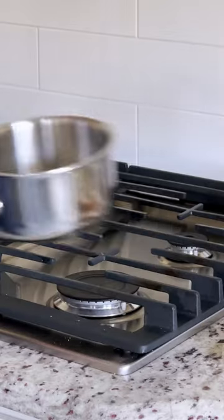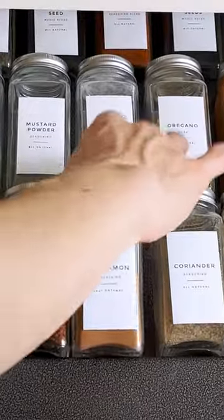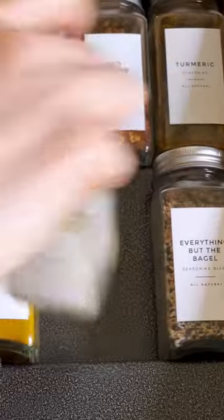Welcome to the final episode of the three-part series for how to make golden milk. If you're a fan of this nutrient-packed drink and want to be able to make it within minutes, I encourage you to make your own turmeric paste.